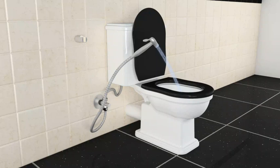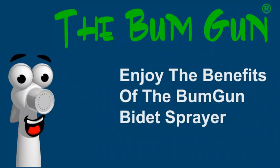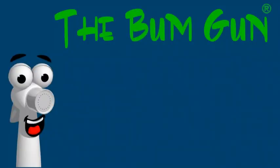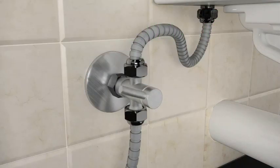Enjoy the huge benefits of the bum gun bidet sprayer. Be sure to turn off the water valve after every use for extra safety. Thank you for listening.